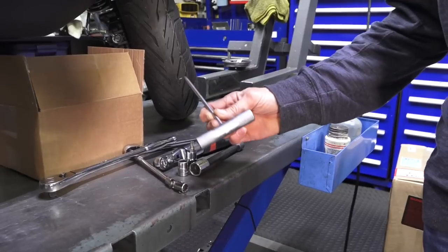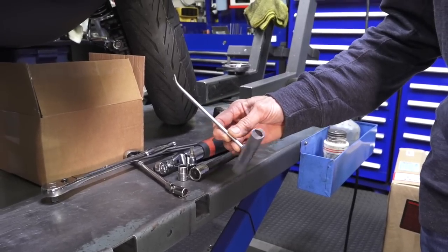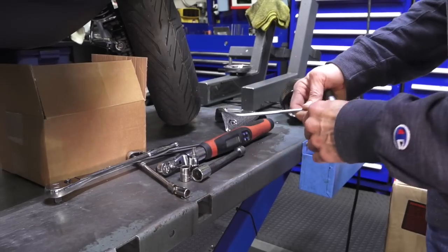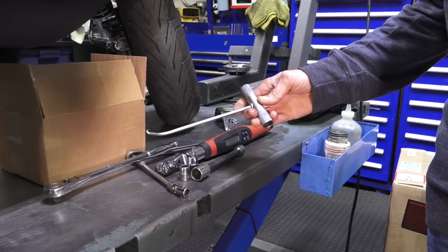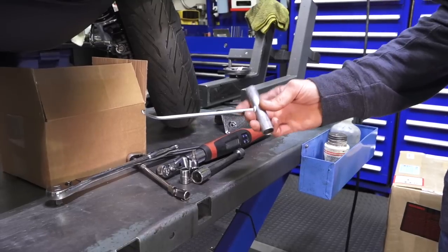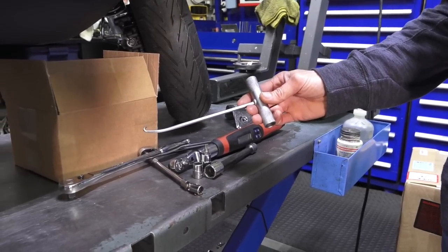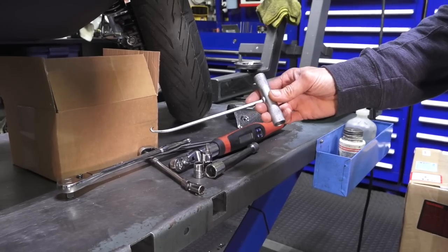I'd recommend having a T40 Torx driver that attaches to a 3/8 or quarter inch drive extension. The specialized tool you're going to need is a spring puller. You can hook onto the spring and pull it. You could improvise with a pair of channel locks or a vice grip, but this tool works quite well. We sell this on our web store, scooterwest.com.